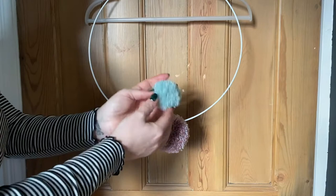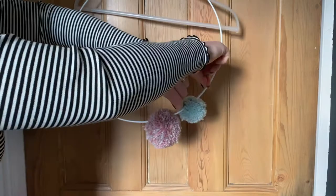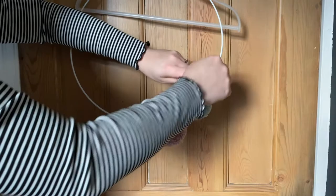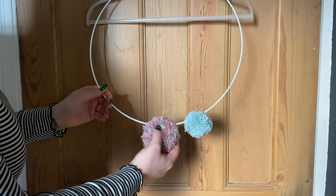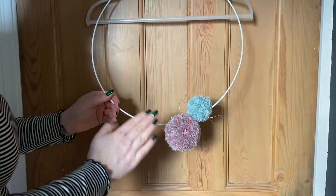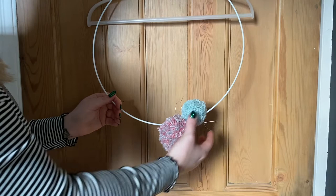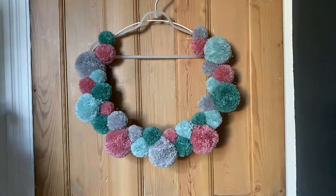This is a size three pom-pom — attach it the same way: wire over either side of your hoop, cross over, pull tight, and twist around a few times. I recommend not knotting, purely because if you make a mistake you can untwist it and start again. With a knot it's a lot more work. The smaller pom-poms balance more easily as they're not as heavy. Go ahead and attach a few more — I'll join you once the hoop is more filled up.